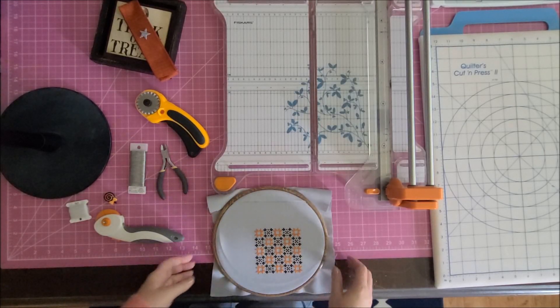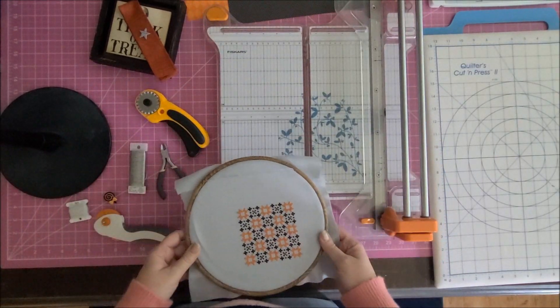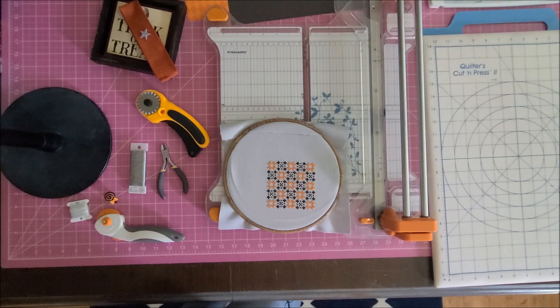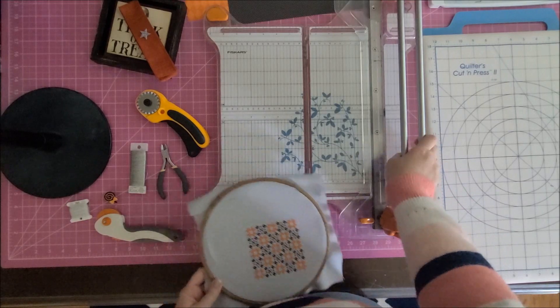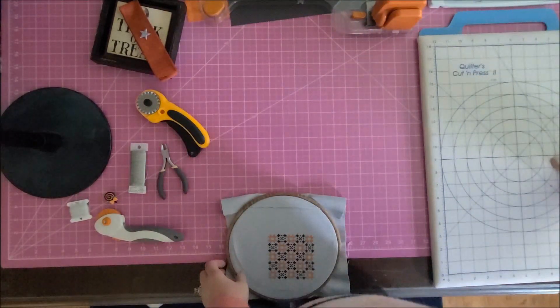Hey guys, welcome back to my channel. I am Danielle, aka Stitcherista here on YouTube. Today is a finishing video — I already recorded this and I'm doing a voiceover. I tried to get everything out that I was going to need, but of course I forgot some stuff, because finishing is never truly seamless, at least not for me.